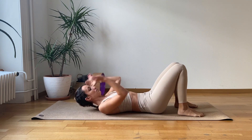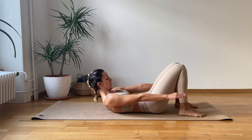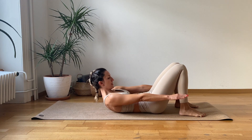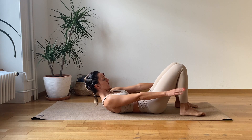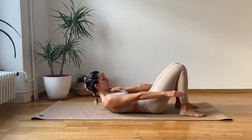Now drop the feet. We're going to do little crunches here for twenty — just like bouncing the arms. One, two, three, four, five, six, seven, eight, nine, ten. Nice.